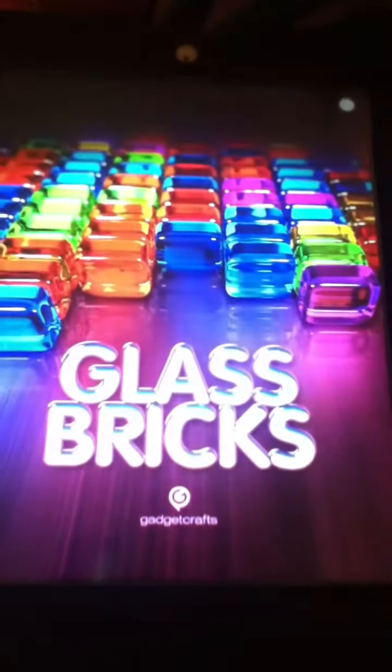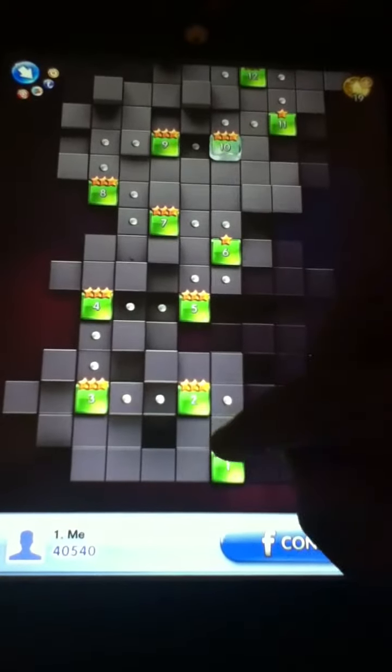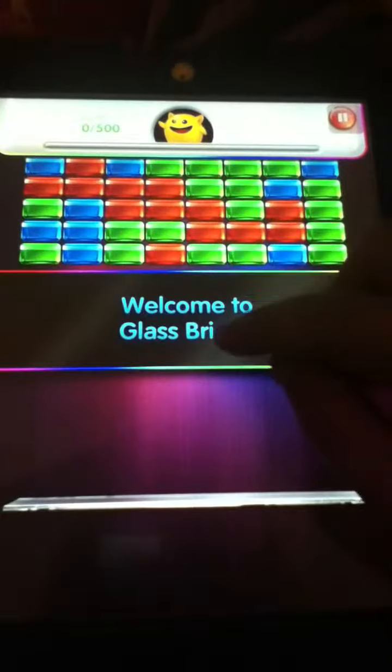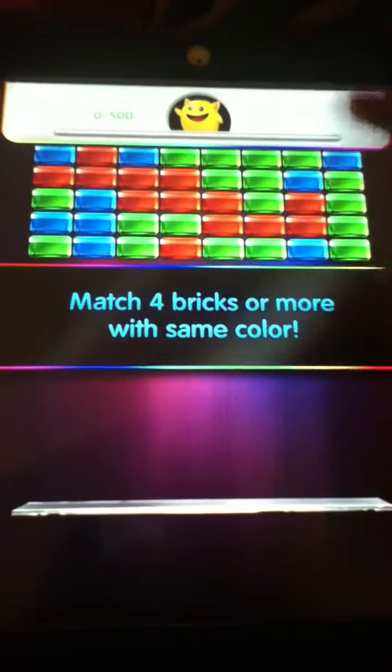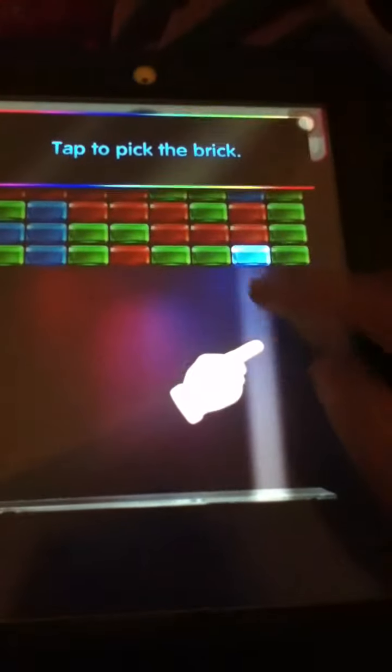It is called Glass Bricks. This has tons of levels you can explore. I will just go down to the first one here. What you do is you match four bricks or more with the same color. You click like it is telling you, click over there, and then it gets rid of those.